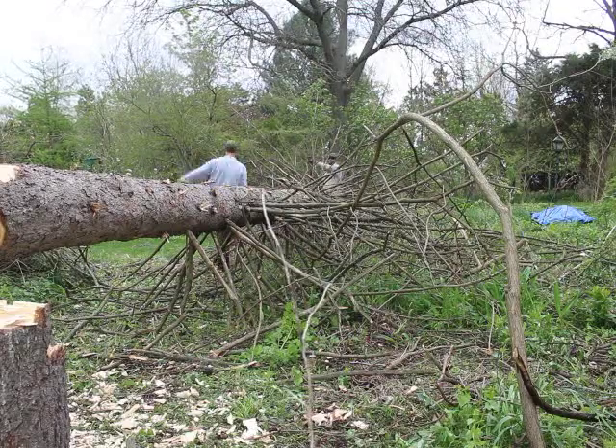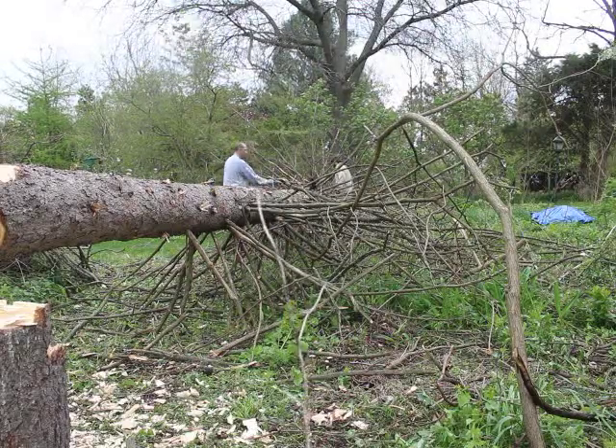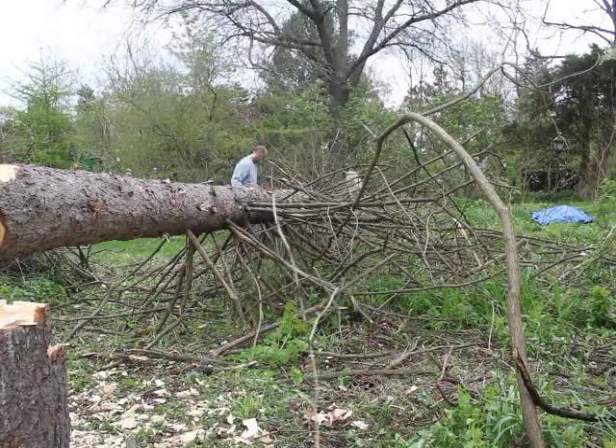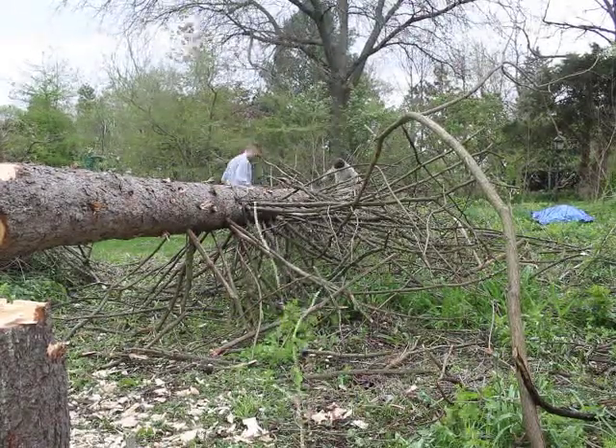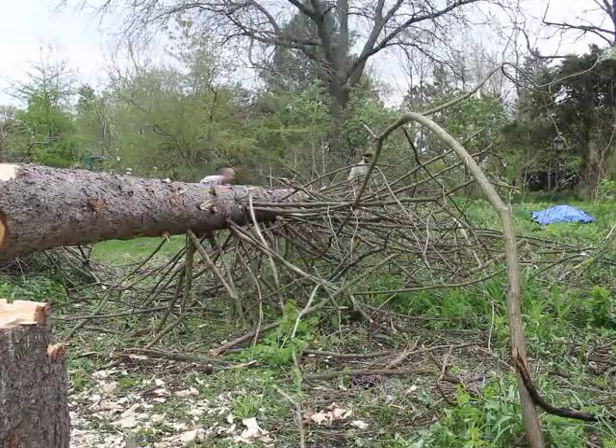It was kind of a long process, especially because most of the branches on the bottom had died and become seasoned, so they were actually much harder to cut than we expected. The live green wood would cut much easier.